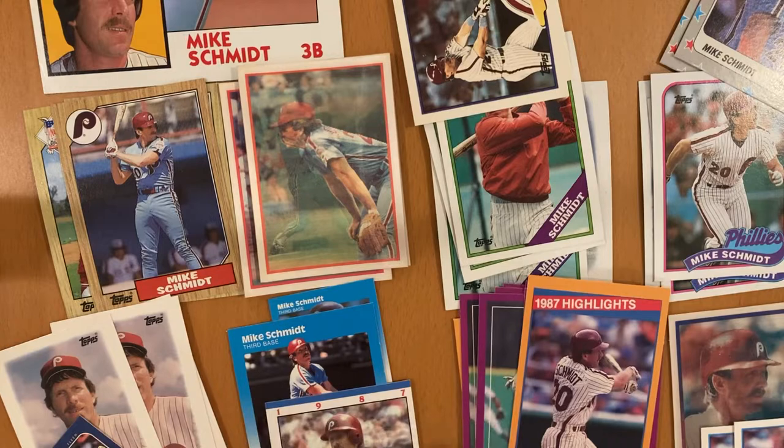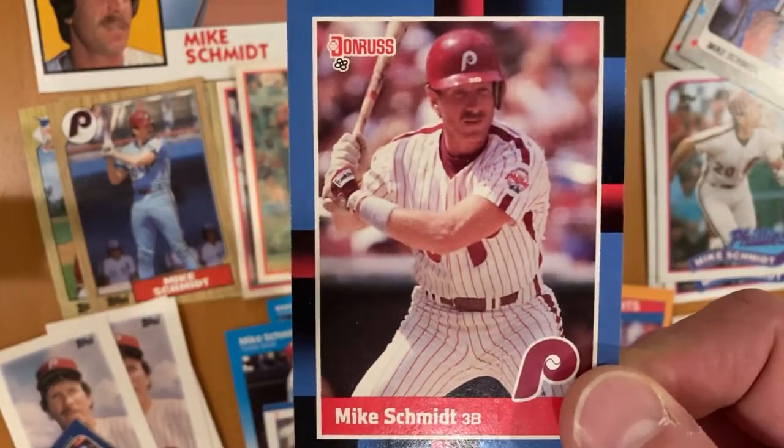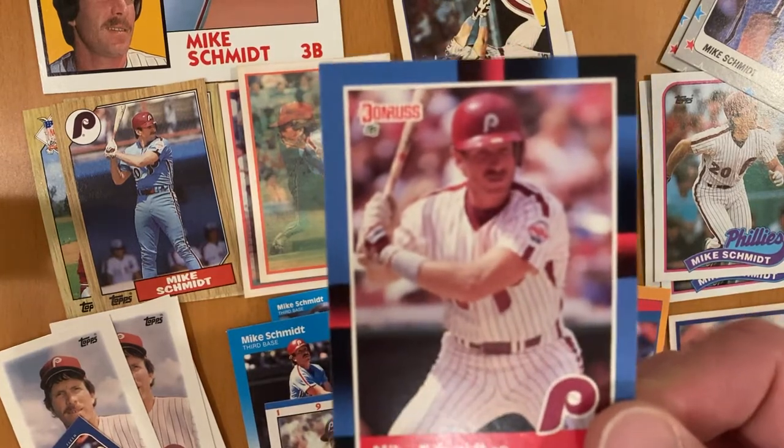He is what many people believe to be the greatest third baseman to ever play the game in the bigs. Let me just run down a few things before we get into the cards. He played for the Phillies his entire career — something like 18 seasons.